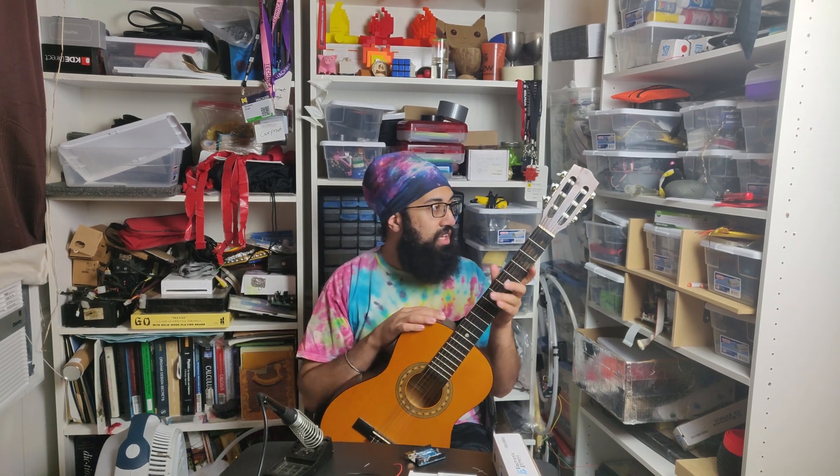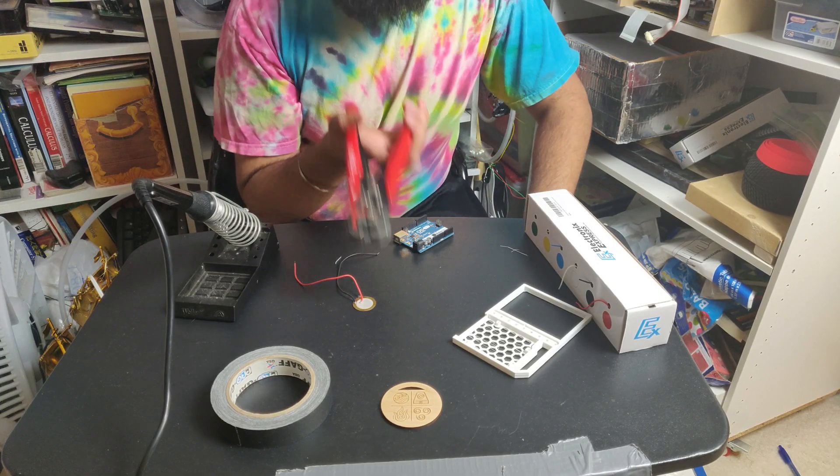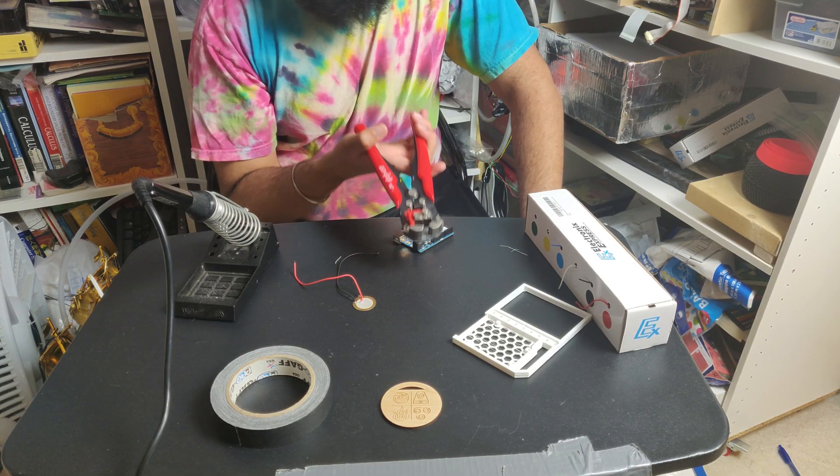So everyone can see the LEDs — more importantly, so I can flex better. If they're on the side you can't really flex, but if they're on the front you can flex really well. I was thinking of adding the Arduino up here but that would get too complicated. Having it close by here is better, and I can just run wires off the neck to the head and have the LED strips right there.